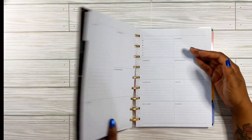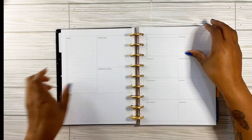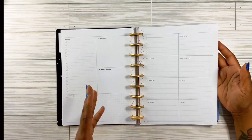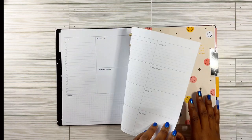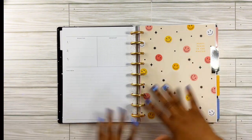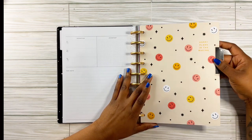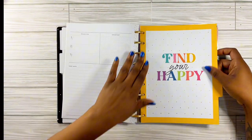I'm so glad I opened this because I totally forgot it was a dashboard. It may be somebody here who's never seen the inside of a dashboard planner. This one says 'Happy Plans in the Making.' And then the next tab says 'Find Your Happy.' I'm loving these colors — I'm all about my colors.